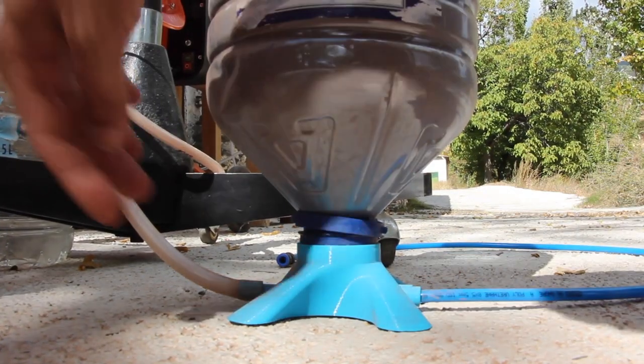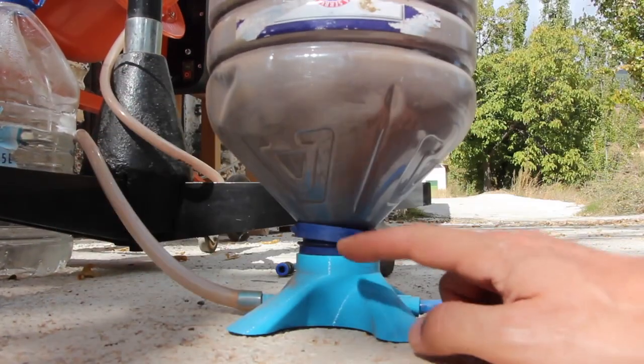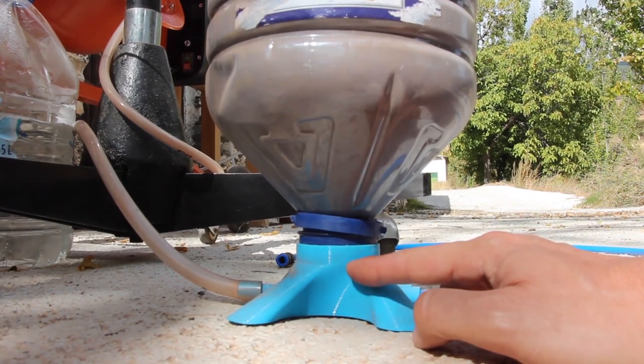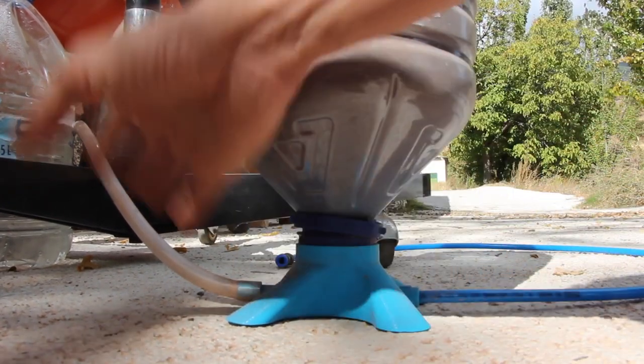Here is the compressed air and here is the tube where the powder is going out. Inside there is a venturi effect that sucks the solid and propels it to the output.